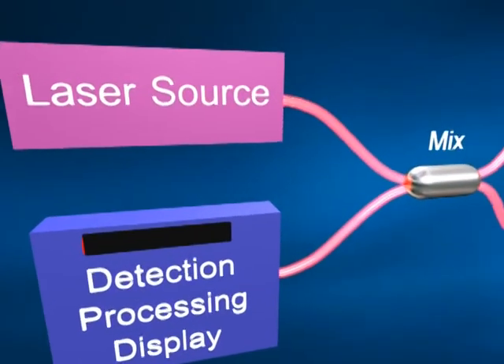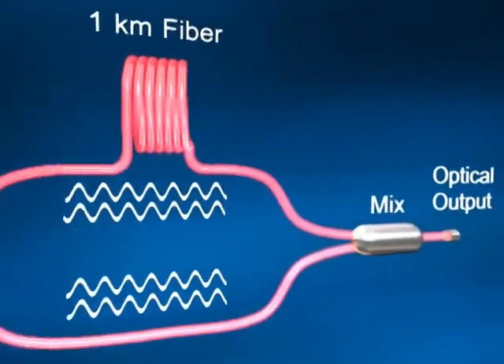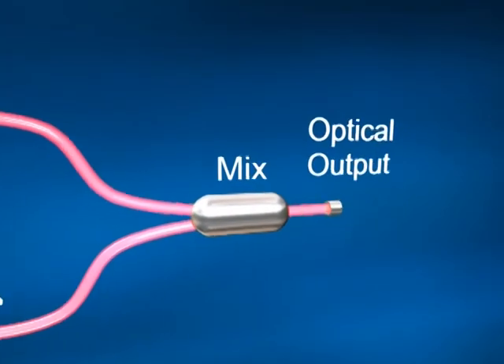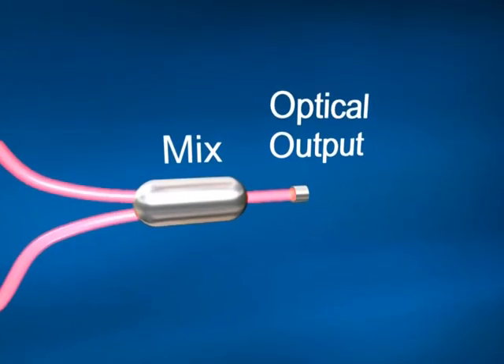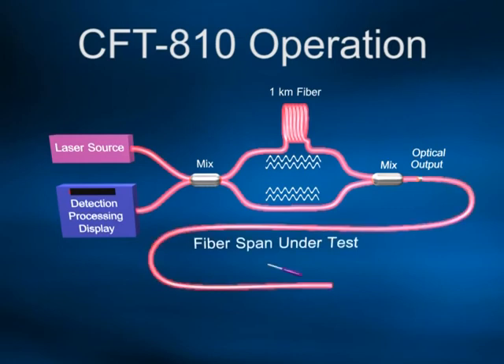At each end of the loop, there is an optical splitter — one at the launch end to apply and sample the light from the loop, and the other at the remote end of the loop, which is connected to the fiber span to be tested. When a length of optical fiber is connected, the light carrying the interference pattern travels along the fiber and is reflected from the far end of the span back towards the source, essentially lengthening the interferometer loop. Any physical disturbance to the fiber under test results in a change in the interference pattern, which is detected by the processing circuitry and converted to an audible signal.